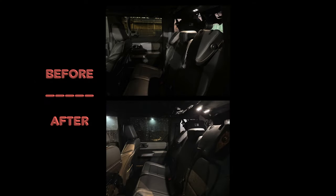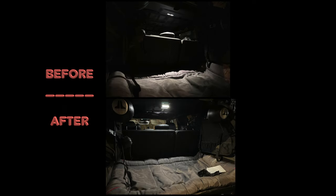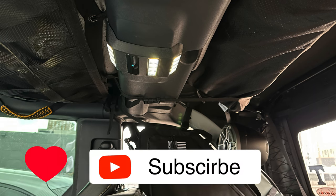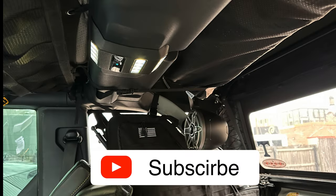As always, we hope you like this video. Please consider hitting that like and subscribe button, and also hit that notification bell if you want to keep up to date with all the new videos we have coming out in the near future.